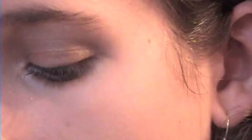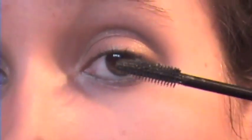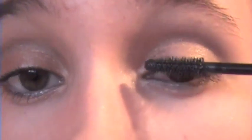Now using our blending brush, we're going to blend this all together so you don't have any harsh lines. Next we're going to take our Cover Girl Exact Eye Lights mascara — this is for brown eyes in the color Black Pearl. We're just going to apply one coat to the top and bottom lashes. We're not going to use eyeliner because we used the silver.